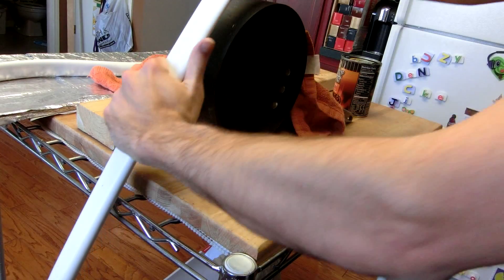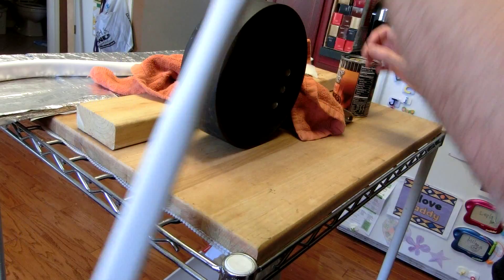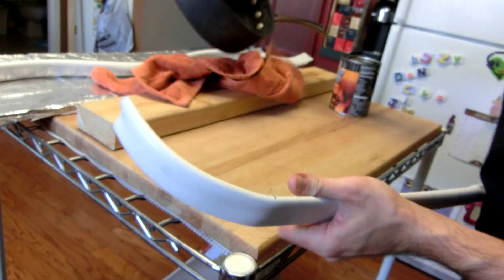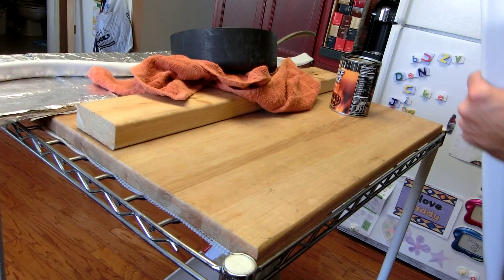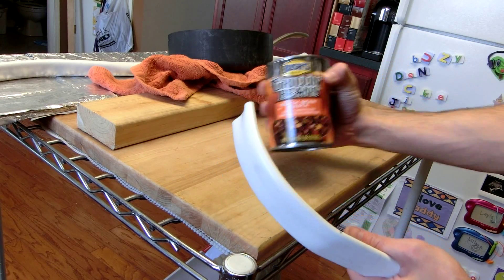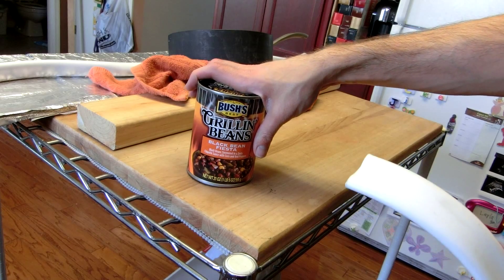I heat it, I place it on here, I take a towel and I hold it down. Done. Now, to make the recurve a little bit more interesting and intense at the end, I'm going to heat the last third of it or so. And then we take this Bush's Best Grillin' Beans — no other can will do, obviously.